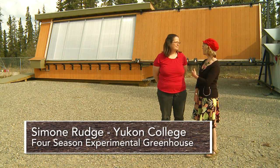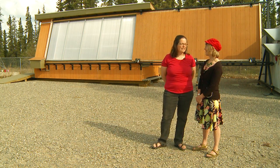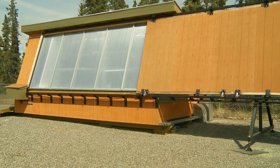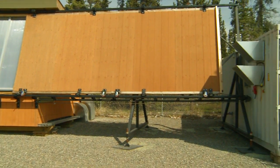Hello, my name is Arlen McFarlane and I'm the Curious Gardener. Today I'm here with Simone Rudge. Simone, why don't you tell me a little bit about this structure that we're standing in front of? This is the four season experimental greenhouse. It was built by a group of students in the fall of 2011 and we started growing in it with students in January 2012.